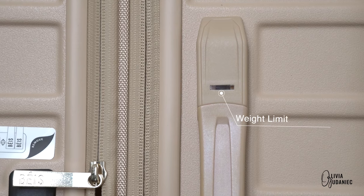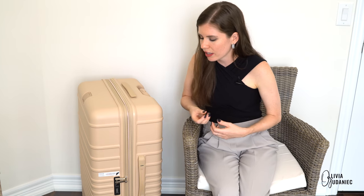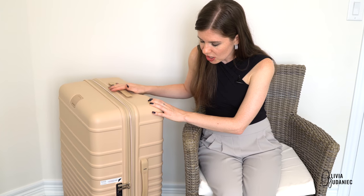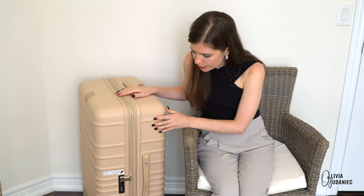On the side you've got a weight indicator. I haven't had time to properly test it out yet. I did try to pack in as much as I humanly could with heavy items and the light did not go on, so I'm not sure if I got a broken one or if I'm just really close to 50 pounds. The weight indicator — I'm praying to God it will not abandon me in my time of need.